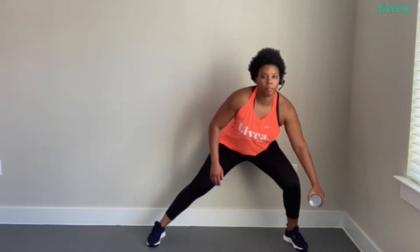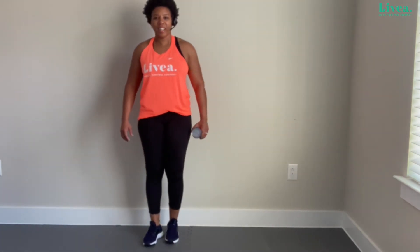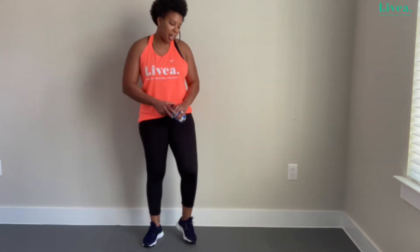Let's go — lunge down, row. Let's do seven: six, sitting back — remind ourselves of that good form. Three, two more, last one — big push, leg straight, push. Very nice! Good form is very important throughout.